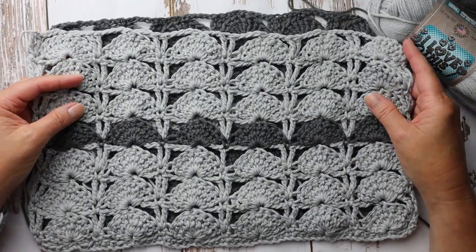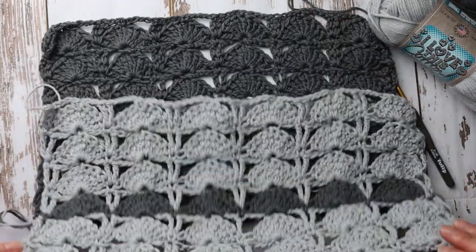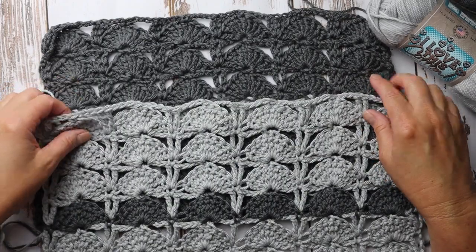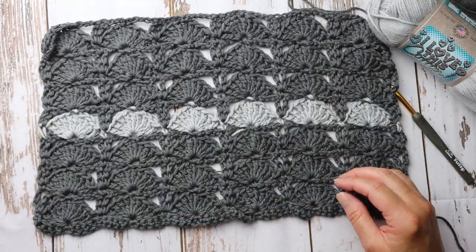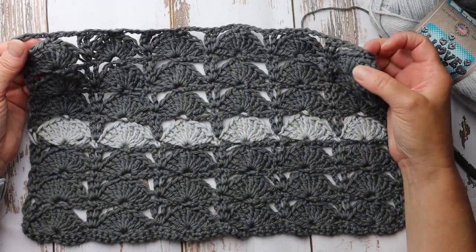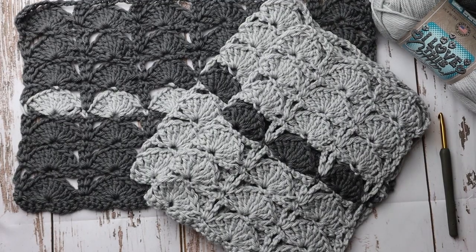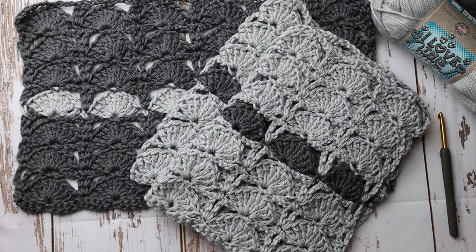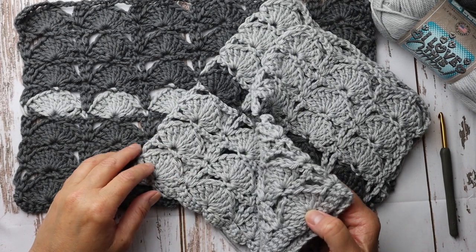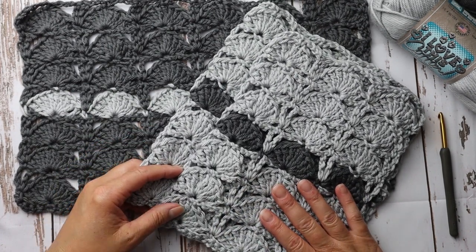This is the peacock stitch, also sometimes called the peacock fan stitch. It's very easy to do if you know how to make a foundation chain, single crochet, and do a treble crochet — this will definitely be an easy pattern for you. You can make yours however you want. I decided to add a little ribbon in the center with a color change, which I will show you how to do later — two light gray and two dark gray, just to add a little interest to the table.